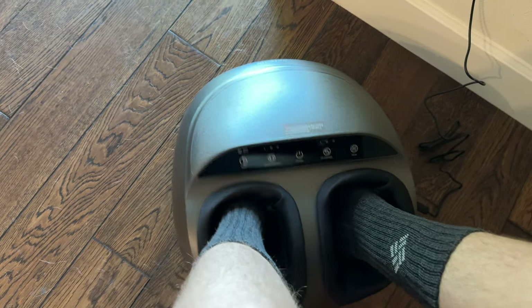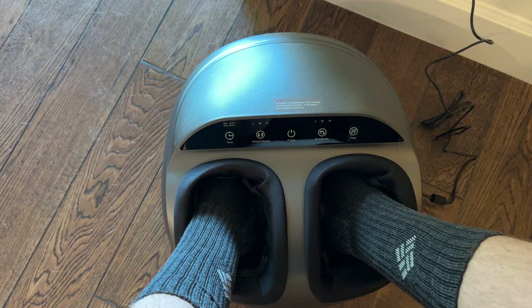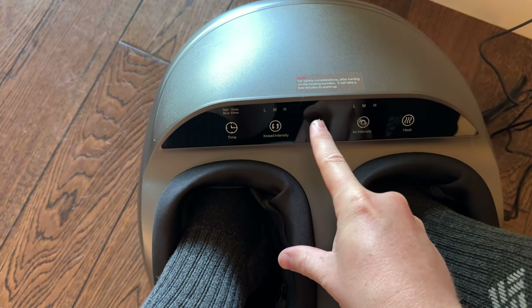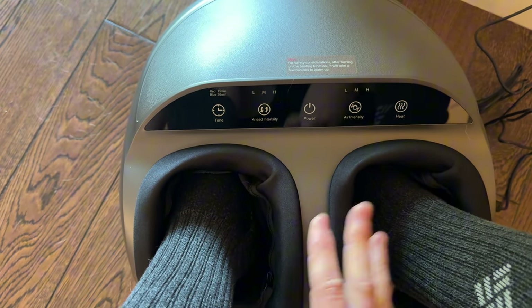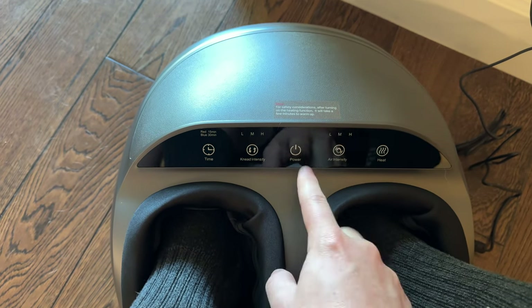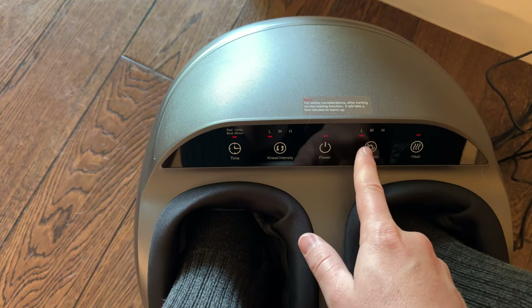After you plug it in, it sometimes takes a moment. You want to see it flashing — then you know it's ready to go. These only fit up to a men's size 12, so keep that in mind if you have large feet. You can have smaller feet too. Once it's flashing, push power.